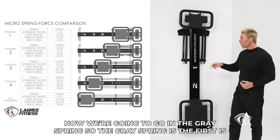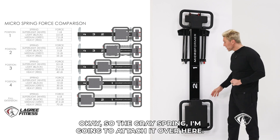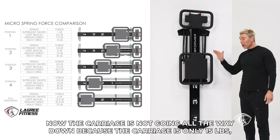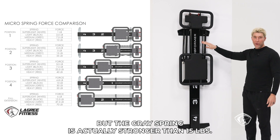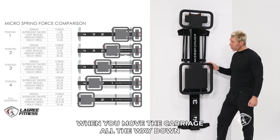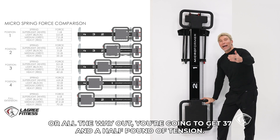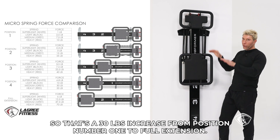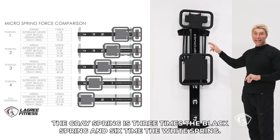Now we're going to go to the gray spring. The gray spring is the medium heavy, or light heavy spring. I'm going to attach it — look what happens to the carriage. Now the carriage is not going all the way down because the carriage is only 15 pounds, but the gray spring is actually stronger than 15 pounds. At position level number one, you get about seven and a half pounds of tension. When you move the carriage all the way out, you get 37 and a half pounds of tension — that's a 30-pound increase from position one to full extension. So essentially the gray spring is three times the black spring and six times the white spring.